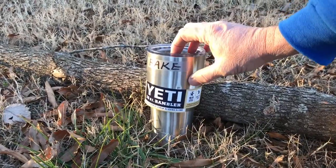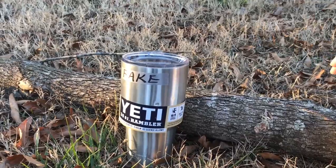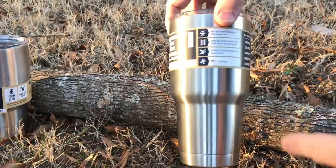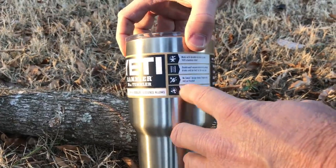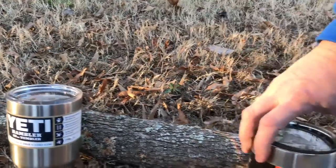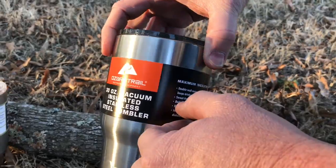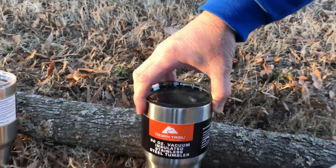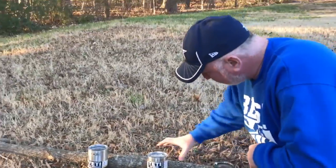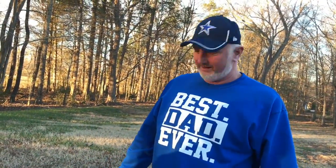Okay folks, looks like right here on the fake Yeti there is a dimple in the side of the tumbler. And on the real Yeti, it looked like it tore the paper right there — it kind of ricocheted off and it does feel like it's got a little dent. And on the Ozark Trail, there is a tear in the paper and it feels like there is a little indention. But you can safely say that if someone comes after you with a Red Ryder BB gun and you've got these things strapped to your body for protection, you should be safe. You should be bulletproof.